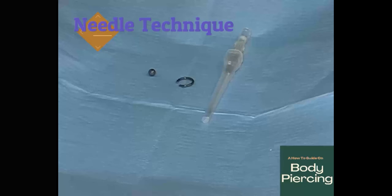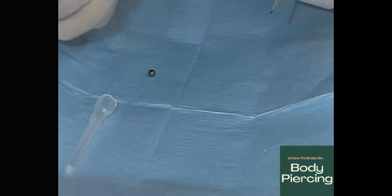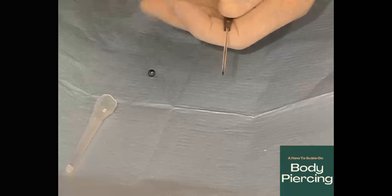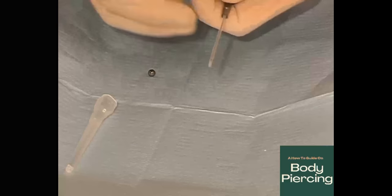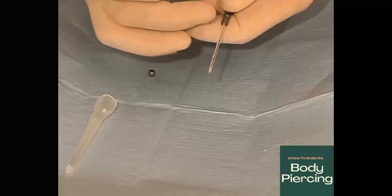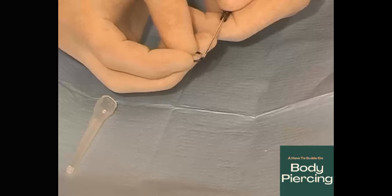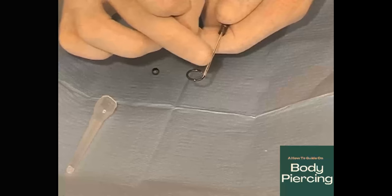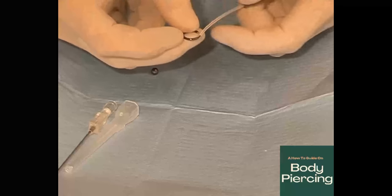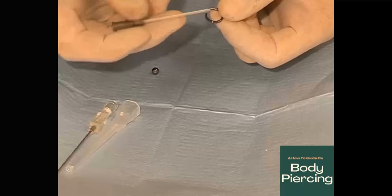I'm going to show you this technique a bit more close up. Taking a 1.7mm needle and a 1.6mm piece of jewellery: when the piercing is carried out, you reintroduce the needle and slightly withdraw it back onto itself, so it's acting as a strengthening for the process. Put the piece of jewellery in the end — as you can see it has very slightly enlarged the area. Withdraw the needle, discard it, run it through, and you will find that it will actually seal the piercing.